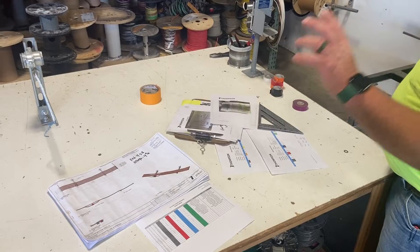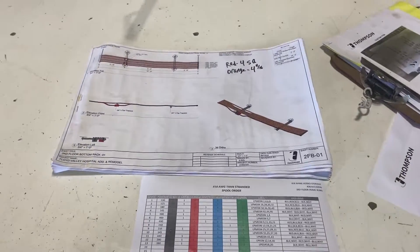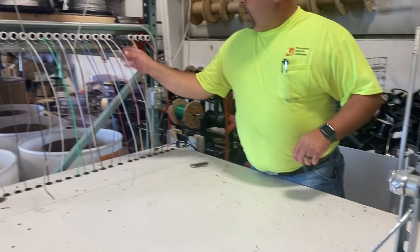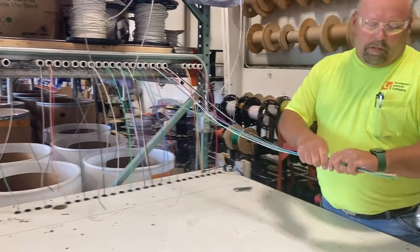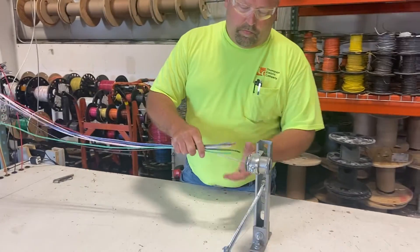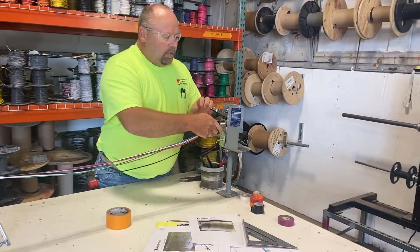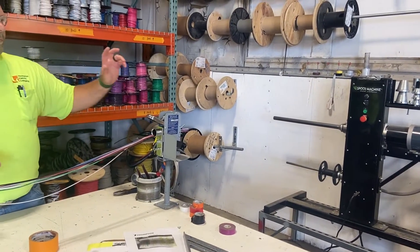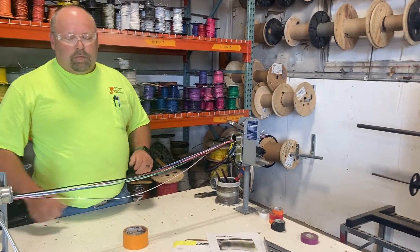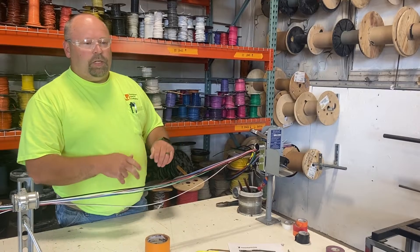He'll look at it and know exactly what he needs — one black, one red, one blue with one green. He sends it across, puts it in the wire spooler, measures it up, spools it up, marks it when he's done, and puts the job number on it, the spool number, and the footage.